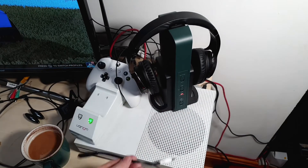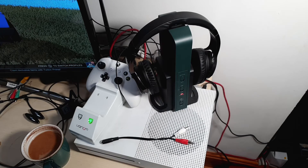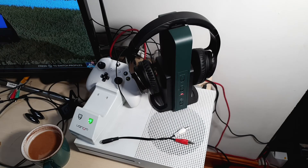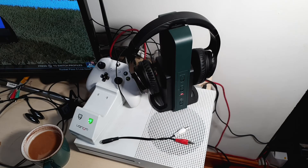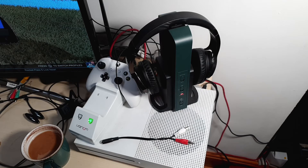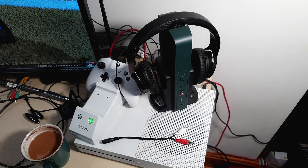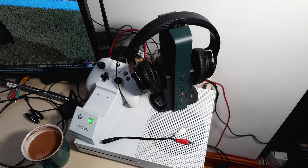Pretty much once it's charged you are ready to go, so that's the recommendation. Jensen, what do you think? I think it's really good and it's a very big step up from the wired ones. Yeah, that's what I found — if you're wired you're just so restricted. I'm going to show you the distance I've tested this to, so I'll just pause for a second.